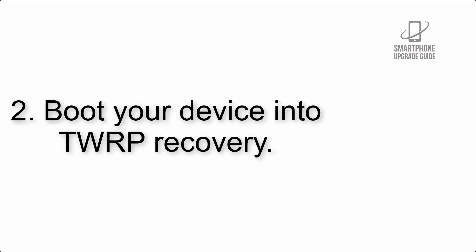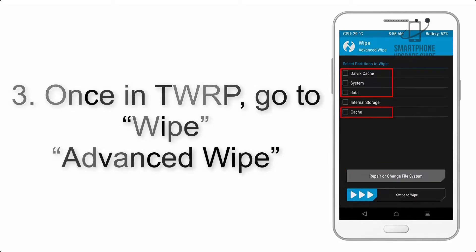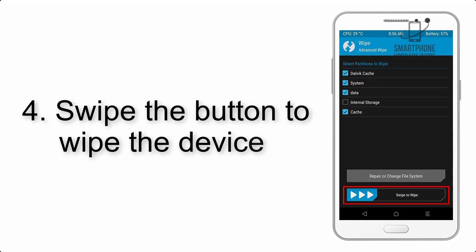The link is in the description below. Step 3: boot your device into TWRP recovery. Once in TWRP, click on Wipe, then Advanced Wipe, and select the checkboxes as shown in the image, excluding internal storage.